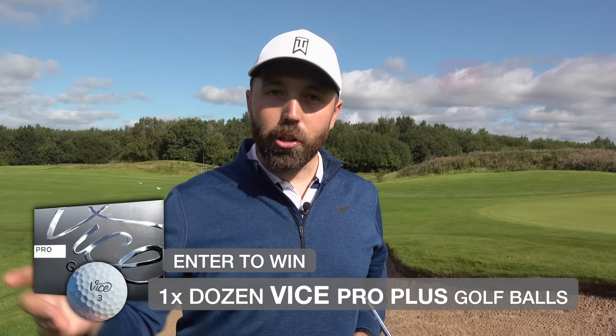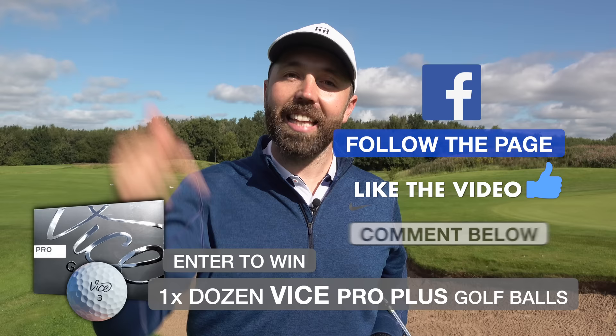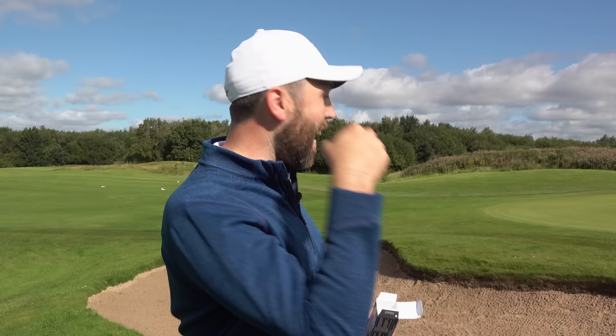Next up: the durability test. But first, a quick giveaway — one on YouTube, one on Facebook. You can win a dozen Vice Pro Plus golf balls. On YouTube, subscribe, like the video, and leave a comment. On Facebook, follow the page, like the video, and leave a comment. For the durability test, I'm taking a brand new ball out of the box and hitting 10 shots out of this bunker. Hitting out of a bunker with a lob wedge can often scuff up the cover. After seeing those early scratches, I wasn't sure what to expect.